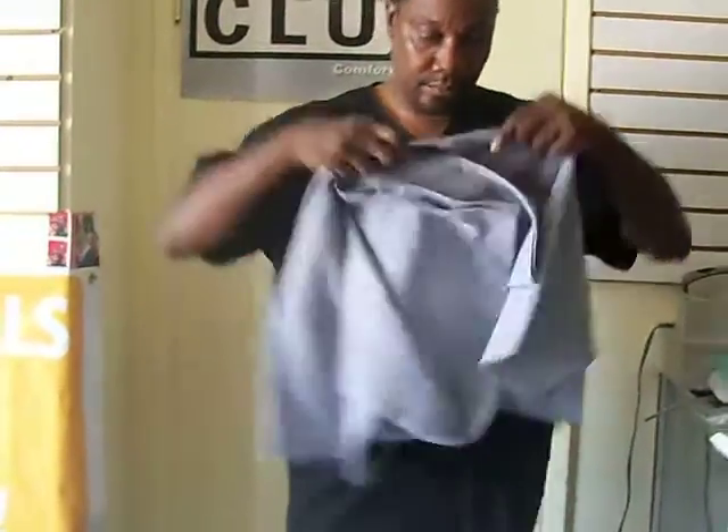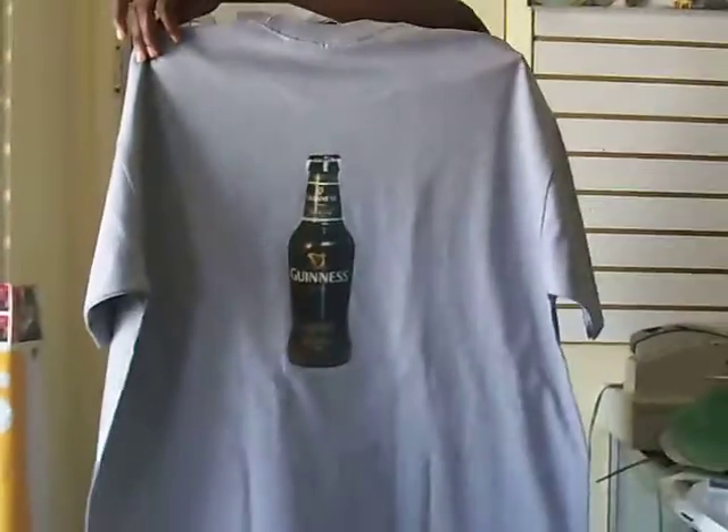Another before image, back of the shirt as well. And here's the after image — that's the front, and that's the back.